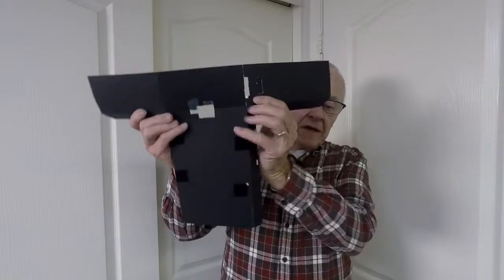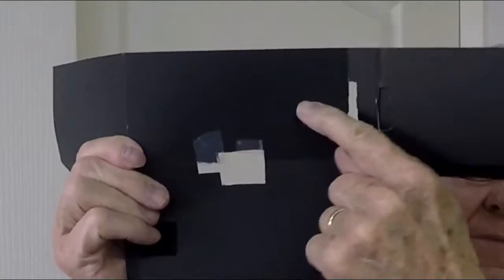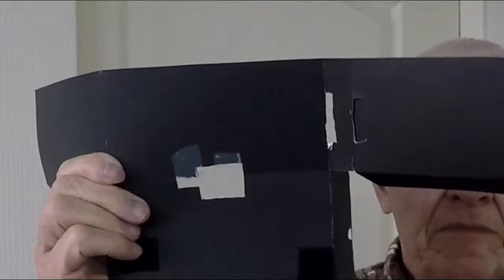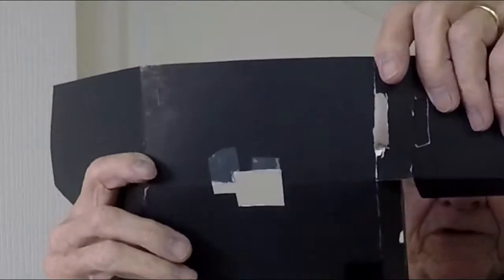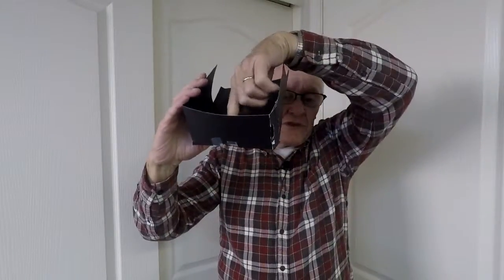It came out looking like this. This part right here is the same size as my cell phone. So when I fold it up, my cell phone fits inside right up against this part right here.